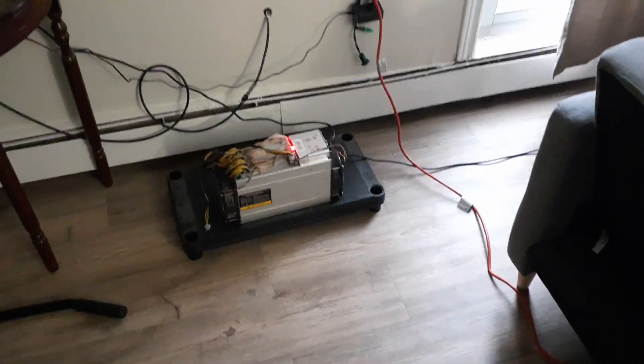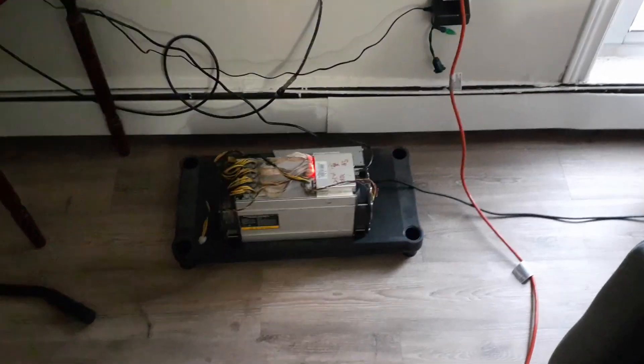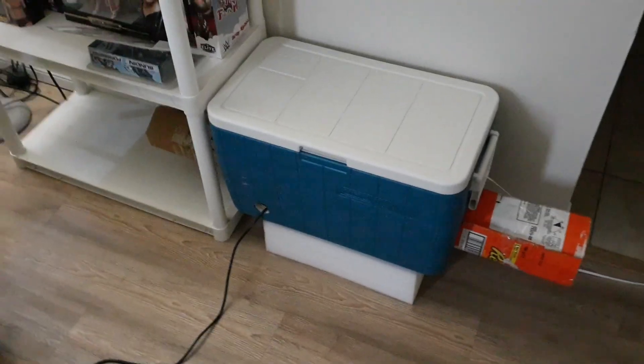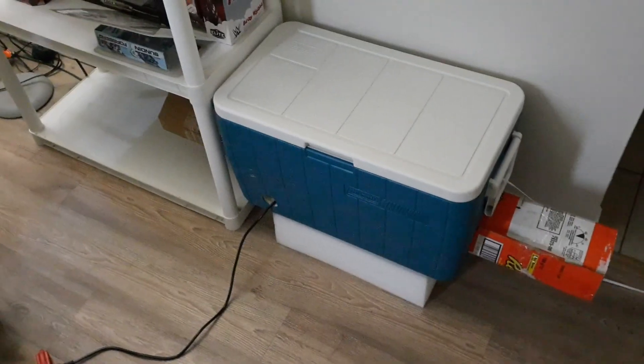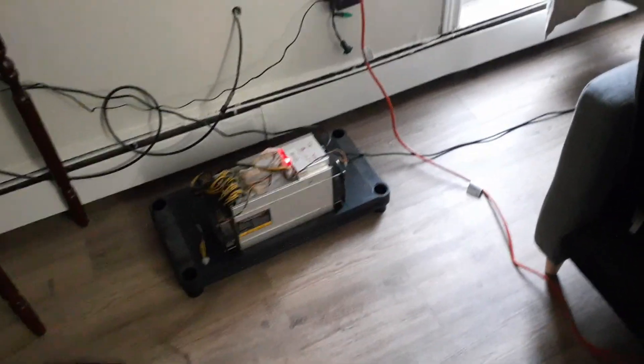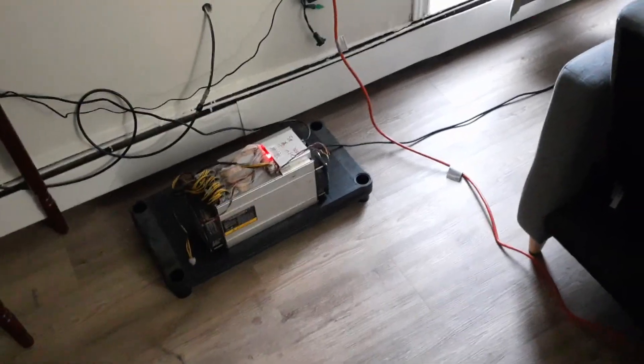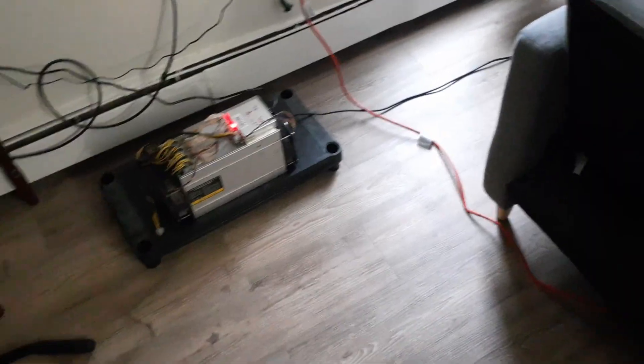Hey everyone, it's Krebsy Crypto. For today's video, I'm going over my Ant Miner L3s — just a quick overview as a follow-up to my mining farm update covering all my rigs. I have both of them — one in the cooler and one running outside. We'll do a quick overview and then jump over to the computer to look at HiveOS, power consumption, and everything.